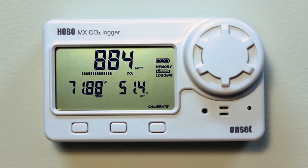The logger can be deployed for up to six months on its four AA alkaline batteries, and for longer deployments, the logger can be powered from any standard 5-volt USB power source.